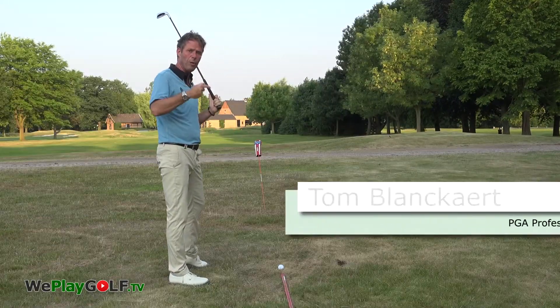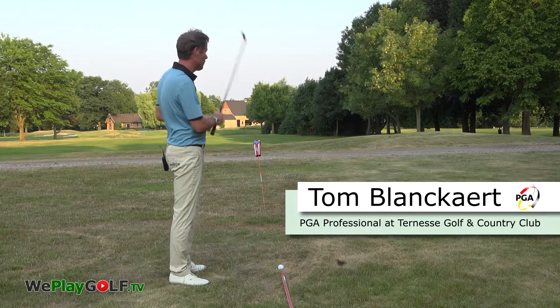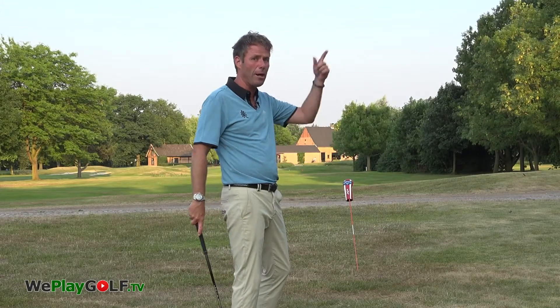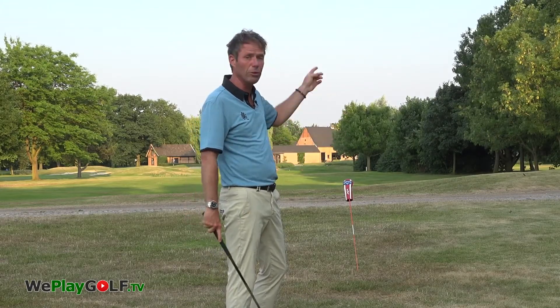Doing so, it will add backspin and slice spin onto the ball. So you get less distance but more height. You get more control when you hit a high iron — pitching wedge, 9 iron — into the green.